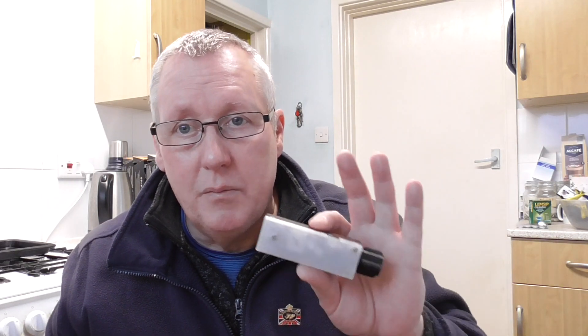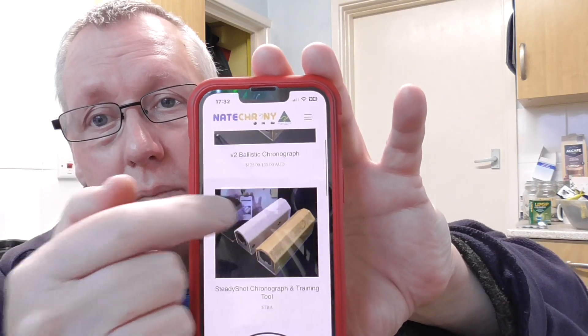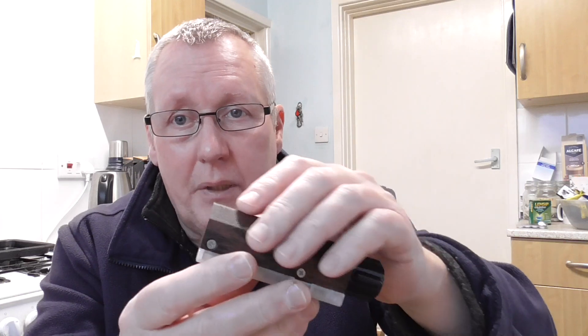All this is 3D printed. There are two versions of this: the ballistic chronograph and the steady shot - this is the more expensive one which I got from the shooting show. The steady shot has motion sensors built into it, so it senses the movement of the shooter in all three axes - up/down, left/right, and backwards/forwards - before the shot is taken and before the pellet exits through the chronograph. You can use it as a training aid, and I have tried it and it works quite well.